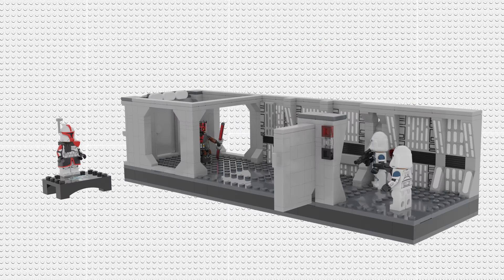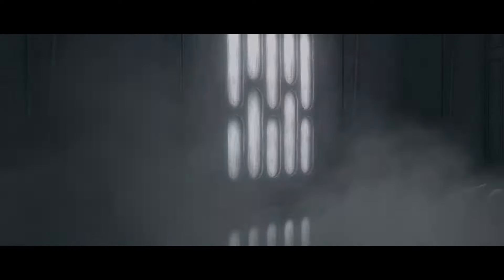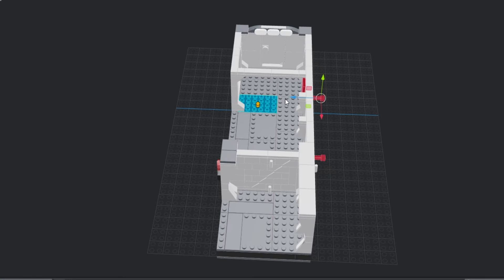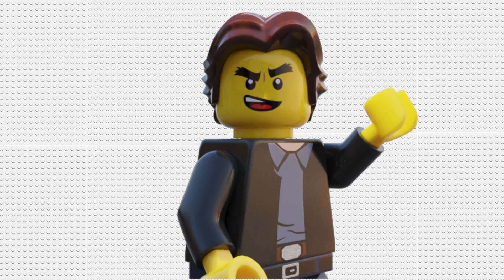Moving forward down the hallway, we've got a few play features, which I don't usually do so this was quite fun. We've got some sections of the wall that can be pulled outwards. In the episode of The Clone Wars, Maul has no lightsaber, so he utilizes the surrounding environment to destroy the clone troopers. I've used some Technic pins and 1x2 bricks with a hole in the middle to create these pushable sections of the wall. As you can see on the screen, you can move them in and out — pull them out to your heart's desire if you want Maul to absolutely destroy some clone troopers.